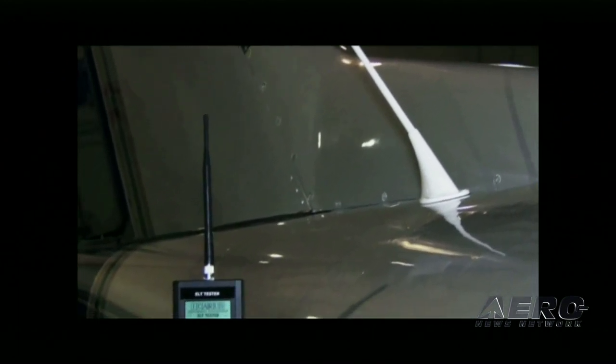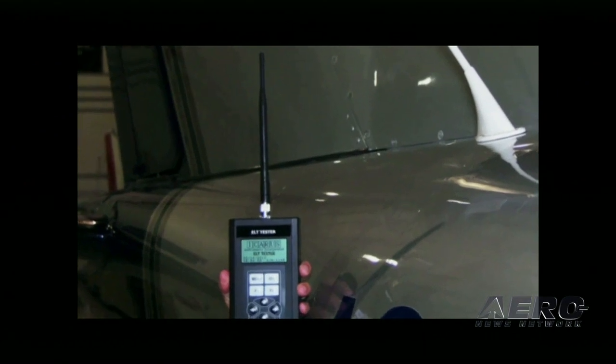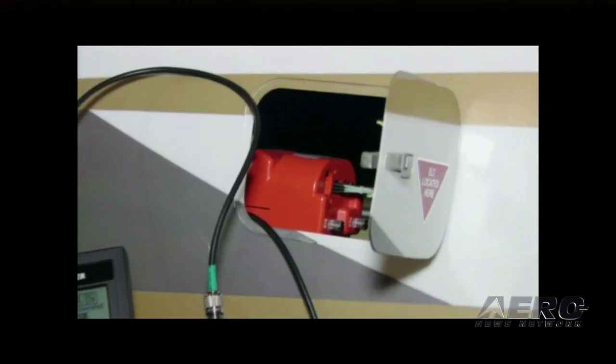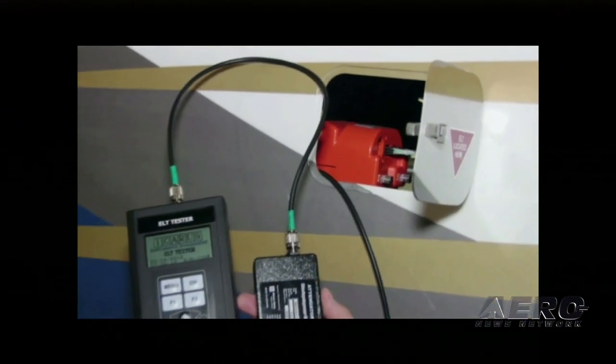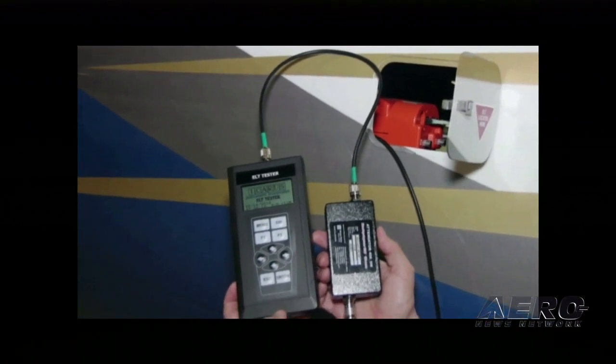It can be used as a radiated test — it comes with an antenna, and you can get accurate power measurements if you stand 15 feet away from the ELT antenna. Or you can do a direct-coupled connection to an ELT using a supplied attenuator, which lets you perform a test without worrying about what time of day it is or radiating any power.